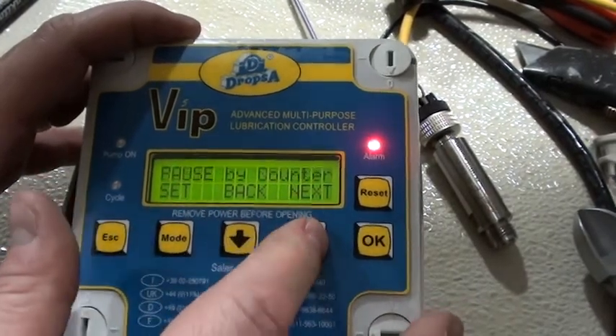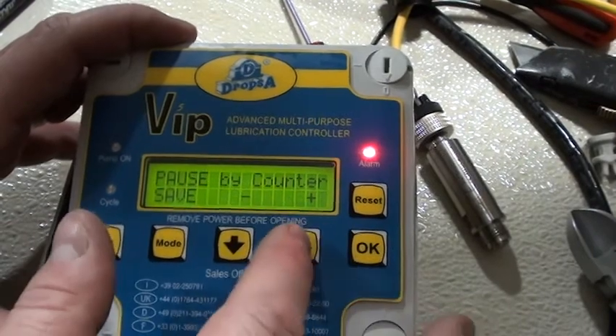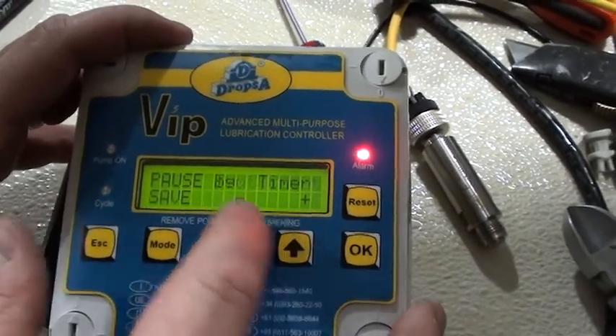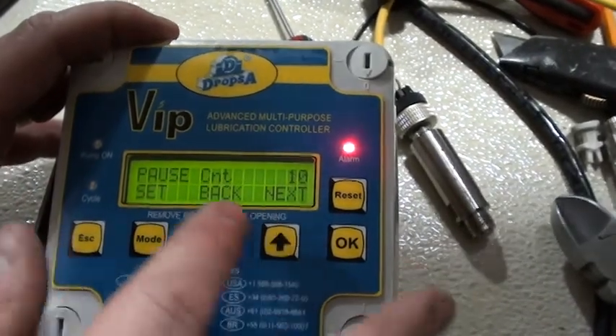We're going to suspend never. We're going to pause by counter. You're going to want to go into SET, out of time, which is the standard one, and go into counter, save it, and go into the next.